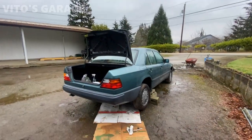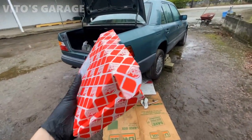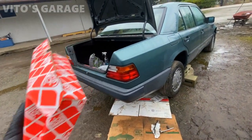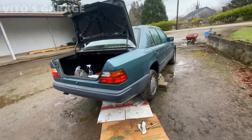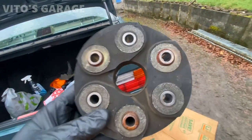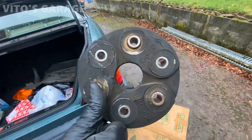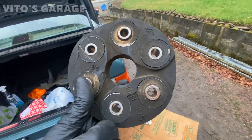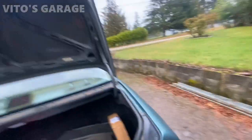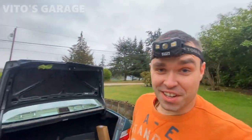Several days later and we've got a brand new Febi flex disc. I'm about to show you a really nice high-quality part and we're gonna install it onto this car. The old one looks pretty bad — mainly on this side. I really can't wait to install a brand new flex disc on this car.